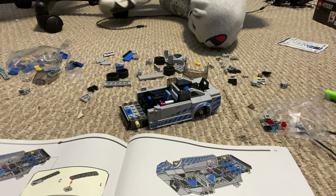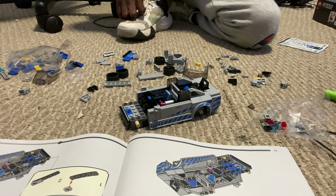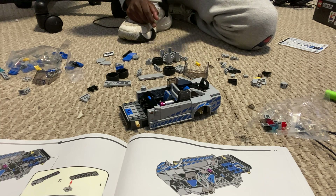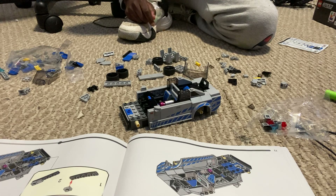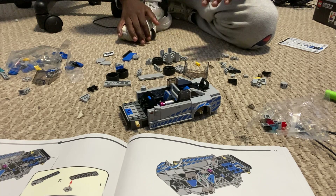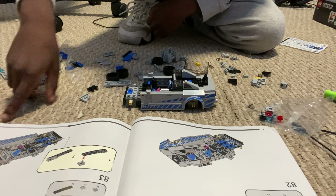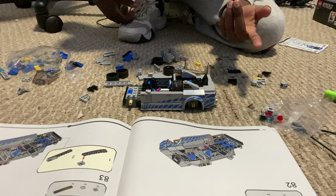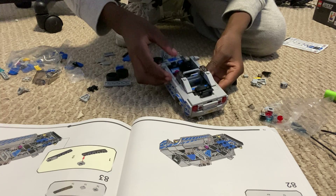Hey guys, welcome back to another YouTube video. This is part six. If you look at part five - if you didn't read the description, I'll just read it here - unfortunately I lost half of the footage for some reason, not sure why, but sorry about that. Anyways, we left off on page 73, and it's either 82 or 72, but I think we're on 82.